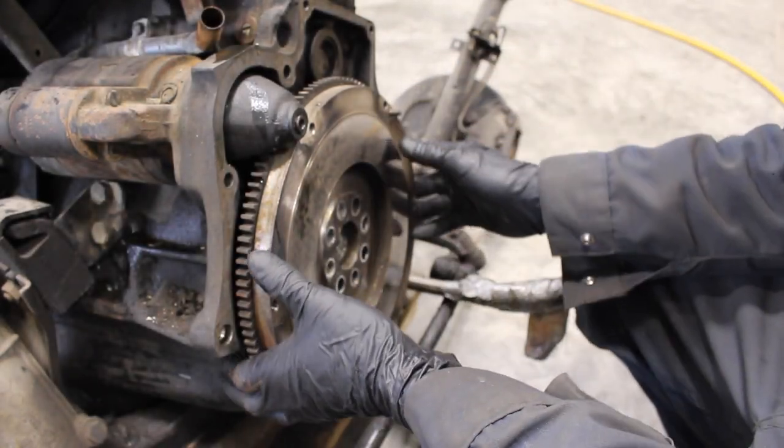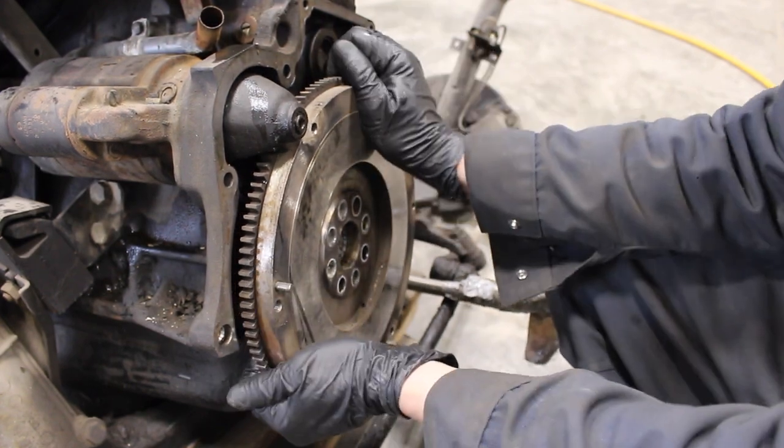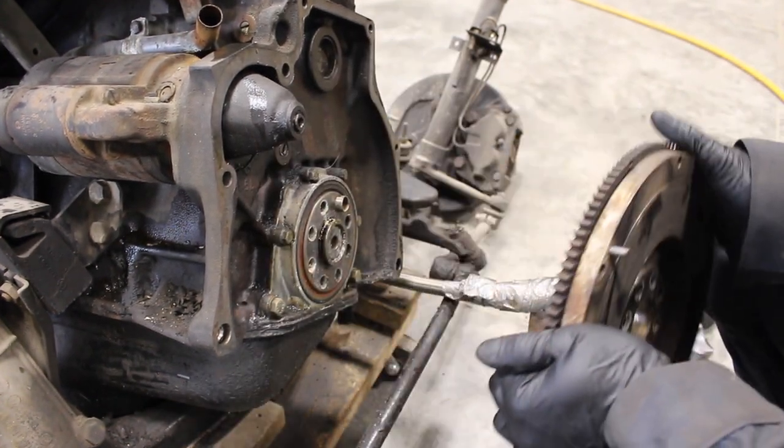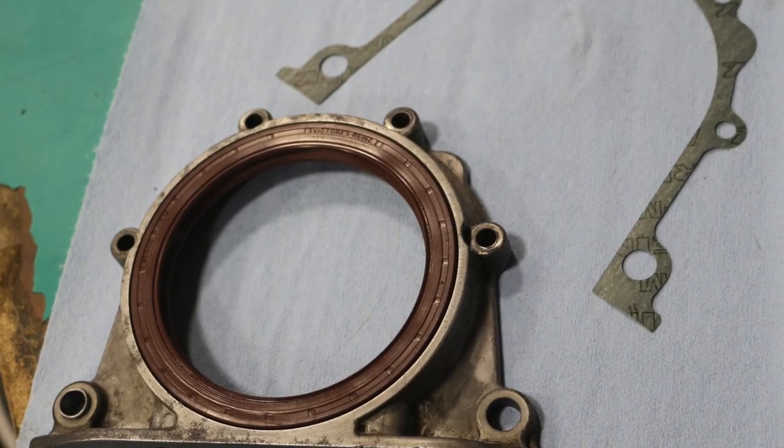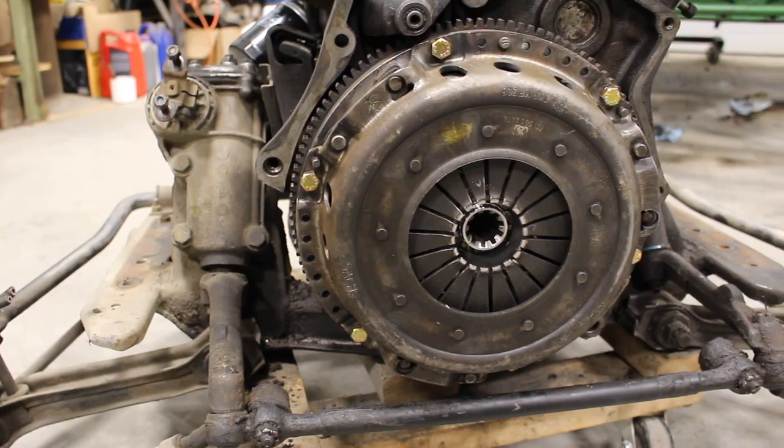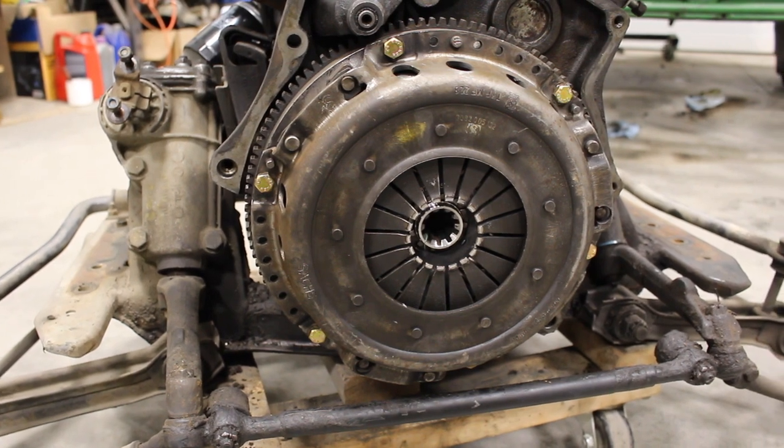But before I could install the engine, I replaced the rear main seal, oil pan gasket, and put a new clutch on too. After cleaning the filthy five-speed, it was time to attach the engine and transmission together and prepare for install.